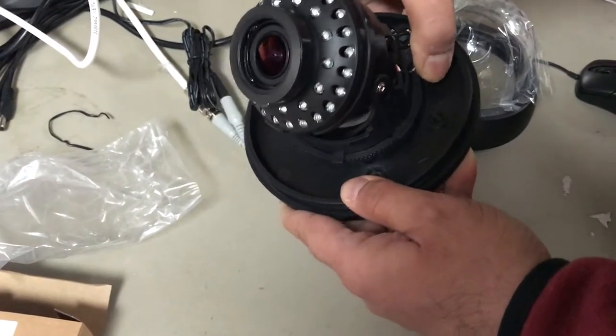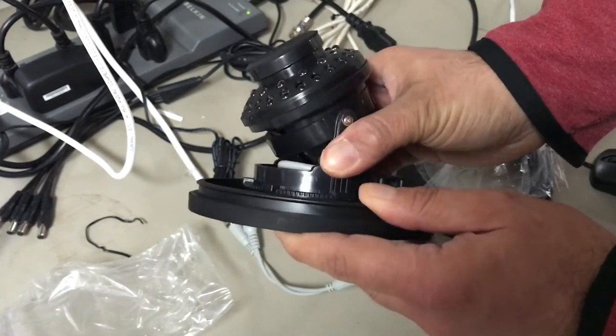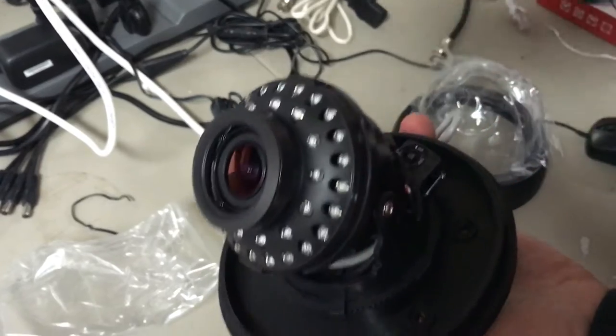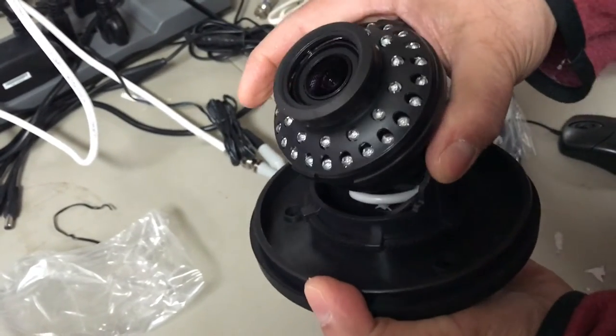The carriage is tightened on purpose from the factory so the camera doesn't start freely moving around. If you break the bottom tabs, the camera will no longer stay in position, so carefully rotate the camera.